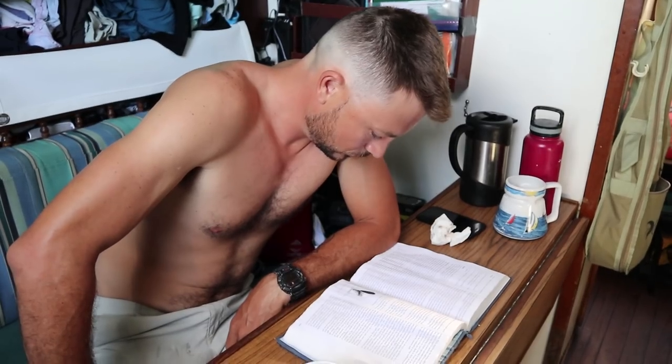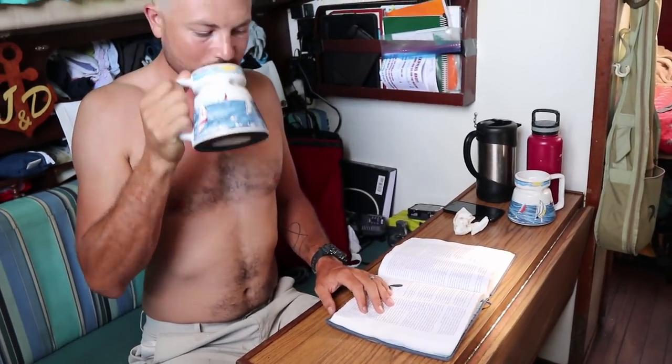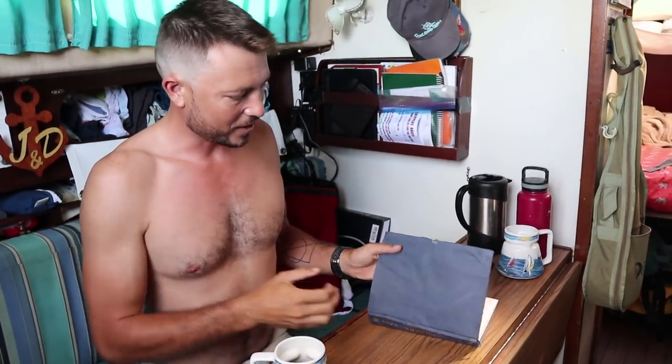I'm reading The Rigger's Apprentice by Brian Toss. Today I'm going to do a rig inspection. That book looks a little like it got wet. Ironically this book is all water damaged because we had a leaky chain plate - it's called The Rigger's Apprentice, so it's pretty ironic. We fixed it so we don't have leaky chain plates anymore.